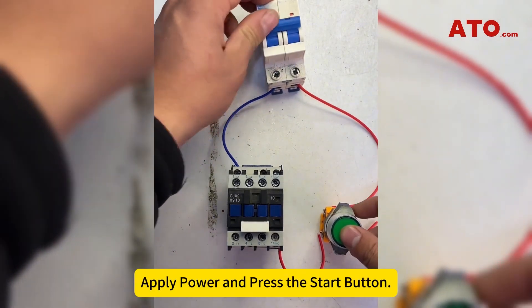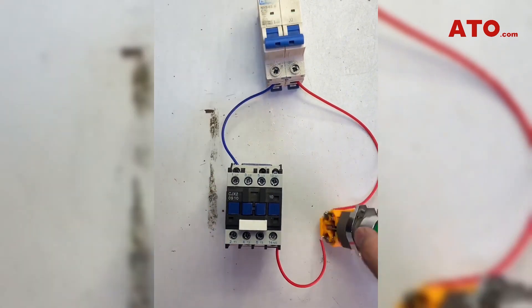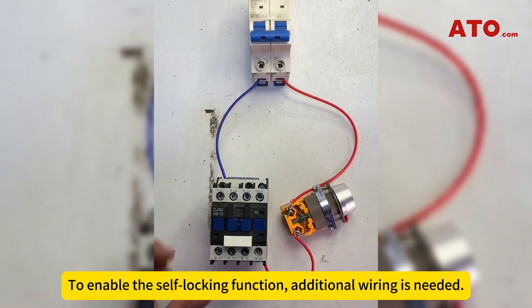Apply power and press the start button. The contactor should engage and disengage when the button is pressed and released. To enable the self-locking function, additional wiring is needed.